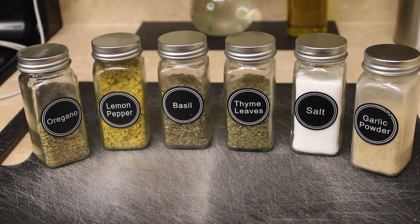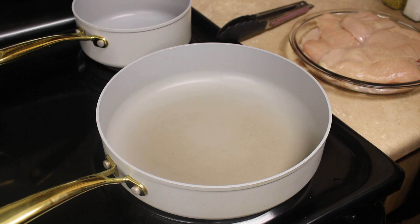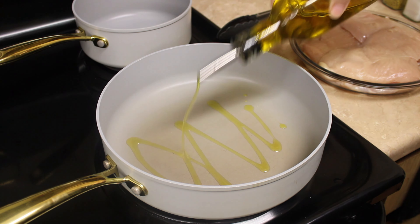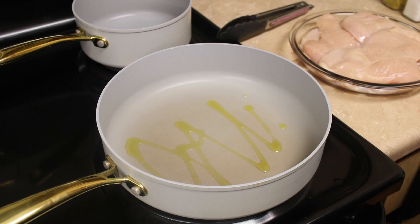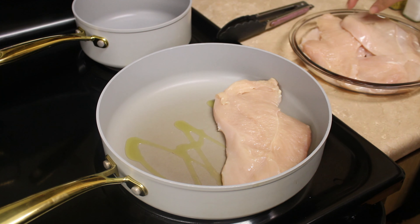Now let's get started. Here I have a large pan with the heat set to about medium. We're gonna go ahead and drizzle in a tablespoon of olive oil. For our chicken, go ahead and butterfly those in half — this is just gonna help our chicken cook faster. Then we're gonna place those into our oiled pan.